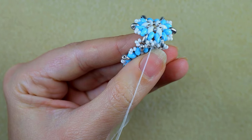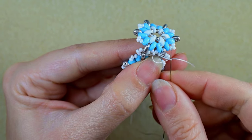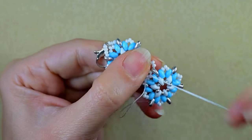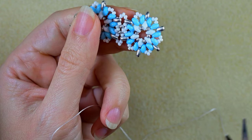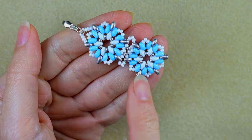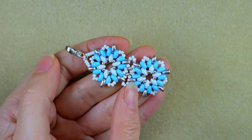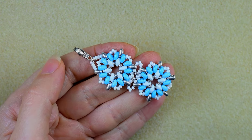I will continue adding more and more elements absolutely the same way. If you forget how I'm doing it, just rewind the video, make an element, then come to the part where I connect them and add it. When I have seven elements, I'll be back.